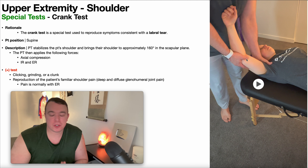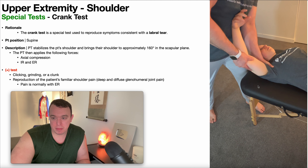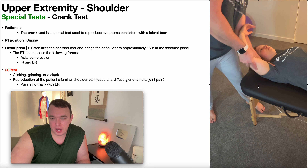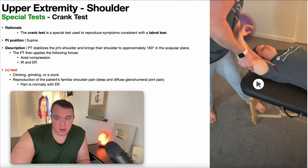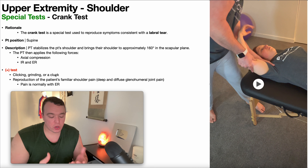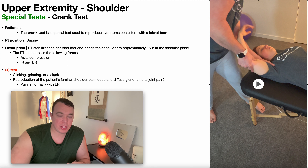If you think this test is very similar to the compression rotation test covered earlier, you're absolutely right. You could argue that the crank test is just the compression rotation test in a specific position, because with the compression rotation test, it doesn't really matter what angle the shoulder is at — you can do it at 90 degrees, below 90, above 90, and any combination of horizontal abduction or adduction, still applying axial compression and internal and external rotation. The crank test simply takes that to a specific position: 160 degrees in the scapular plane.